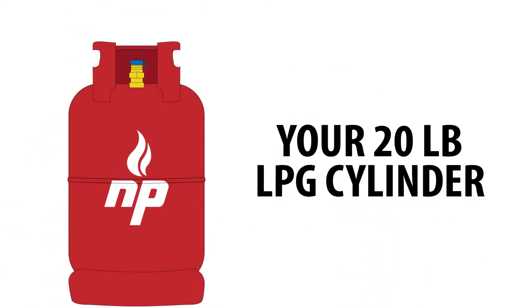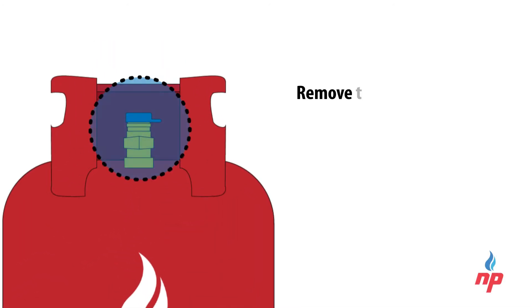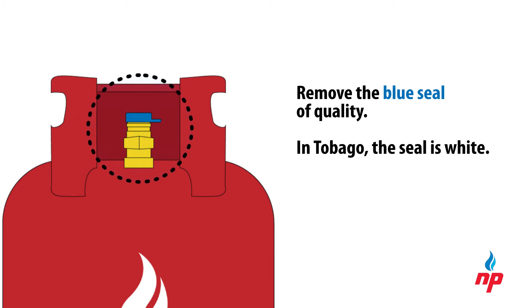Today we are going to show you how to install a regulator onto a 20 pound cylinder. First, remove the blue seal of quality from the top of the cylinder's valve. In Tobago, the seal is white.